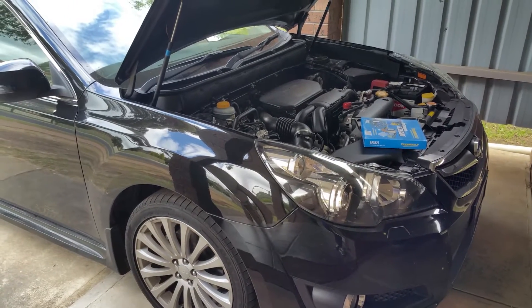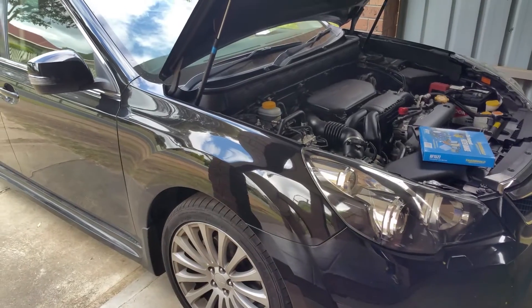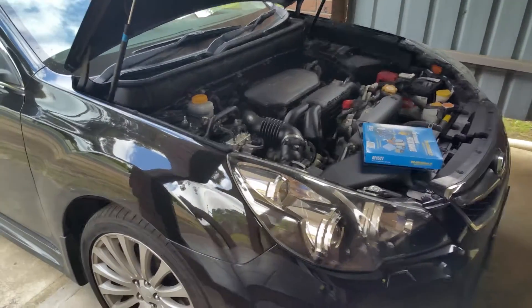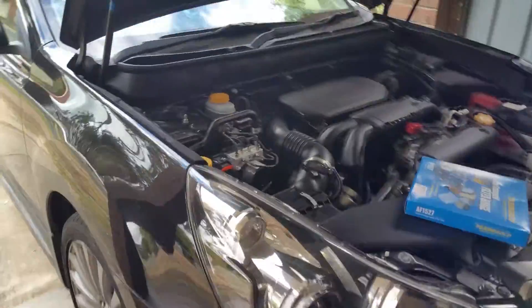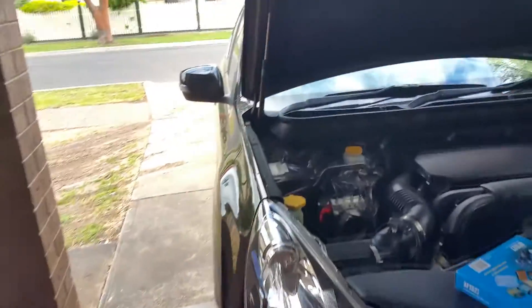Hi guys, in this video I'll show you how to change the engine air filter in a 2012 and above Subaru Liberty — I think in America it's called the Subaru Legacy. Anyway, this is what it looks like from the front.